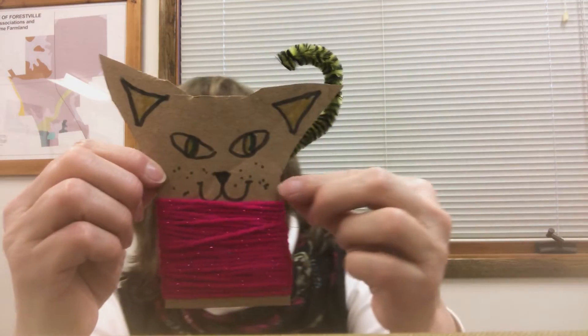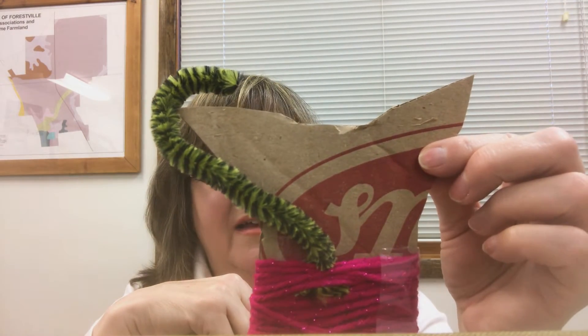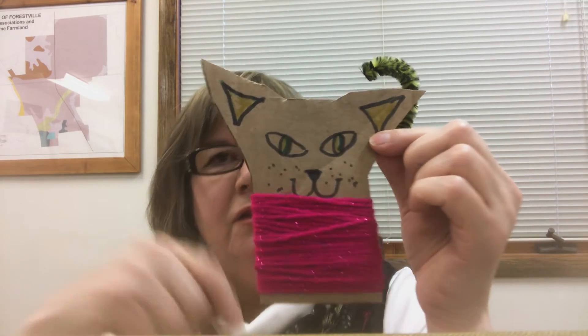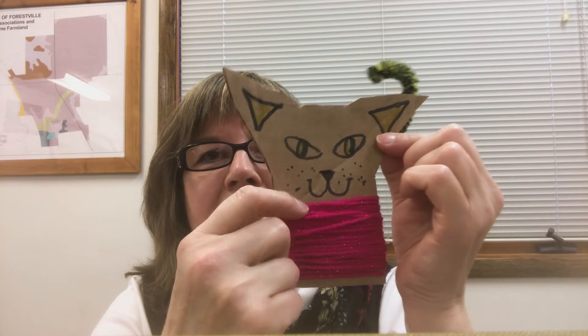And then here's another one — pink. I like that yarn. And then I used a pipe cleaner for a tail on that one. I didn't really draw whiskers on this one, but I could, or you could. So they can each look different. You could give them eyelashes, and you could make their facial expressions different according to whatever you like.